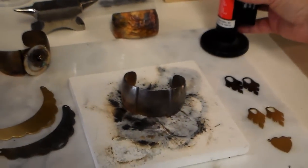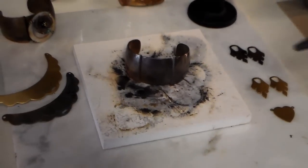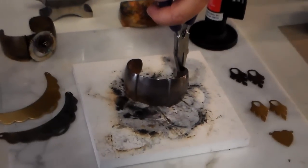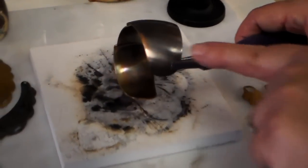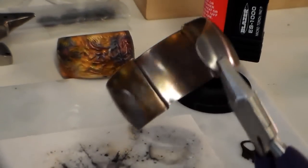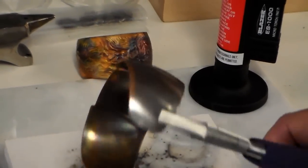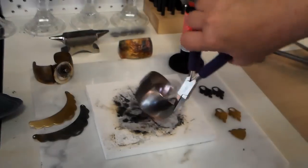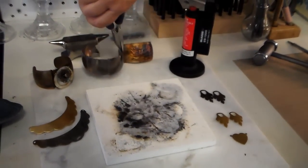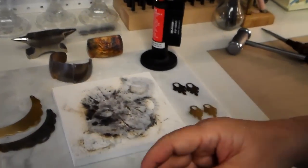This is getting to the place where I like it to be. I know from experience what it's going to look like when it cools, so I'm going to stop. Press your little lever down and you're done. Let me grab my pliers to pick it up — don't touch it, it's really super hot. I missed a little edge but you can just turn it over and do it again.